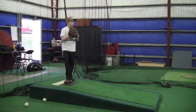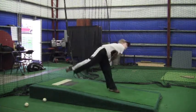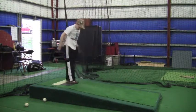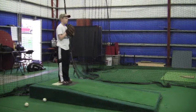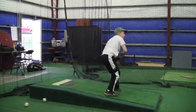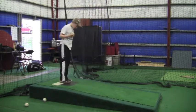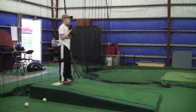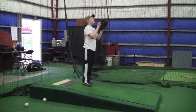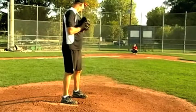Go back and look at him — move the cursor on the YouTube account back and forth, hit pause and play, and go back and look. See how you follow through correctly on that one — but you've got to be consistent. See right now, that one wasn't consistent; that foot didn't come over.